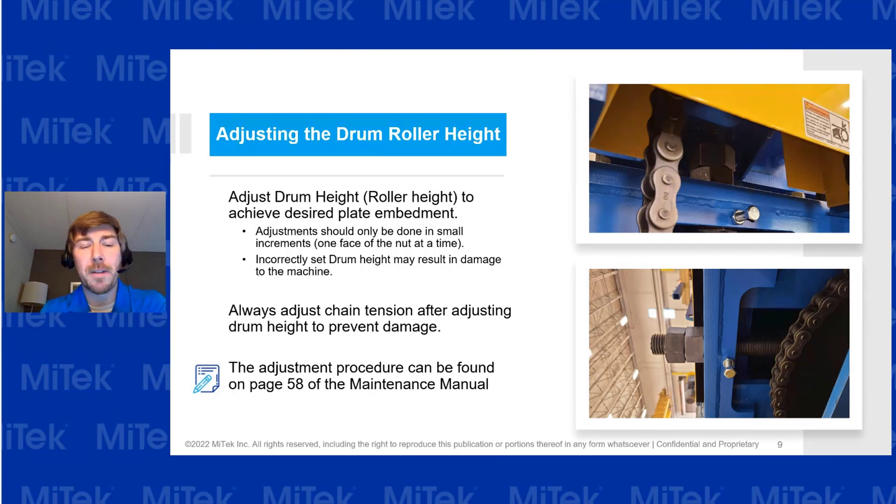The adjustment procedures can be found on page 58 of the manual. Remember to adjust in very small increments — if you overdo it and go too fast, you can damage the machine. It's recommended to turn only one face of the nut at a time to make sure you're properly going about it. Definitely look into page 58 of the manual.